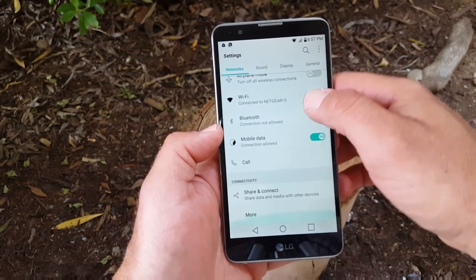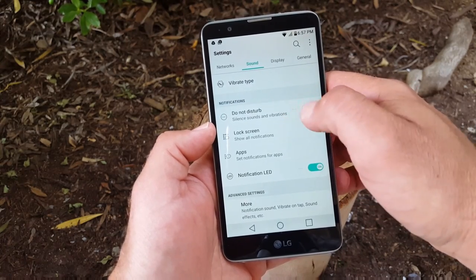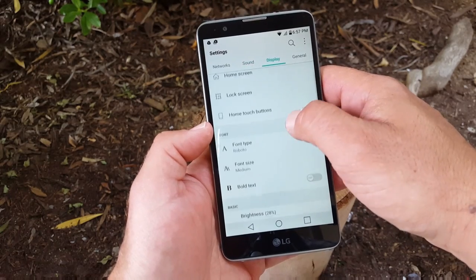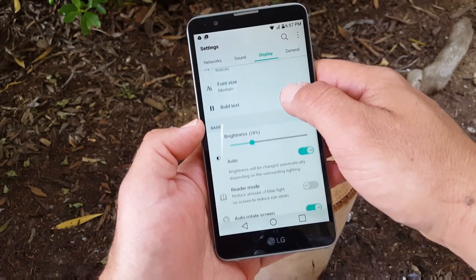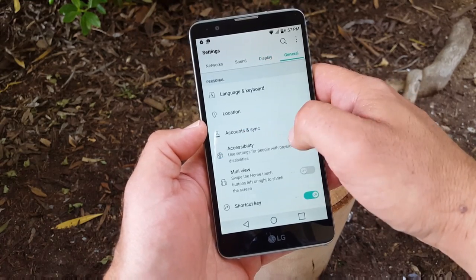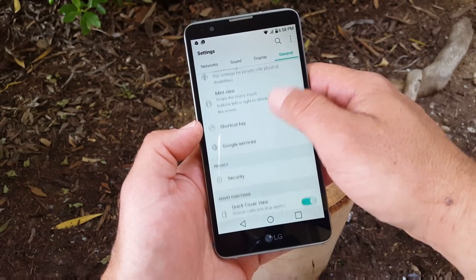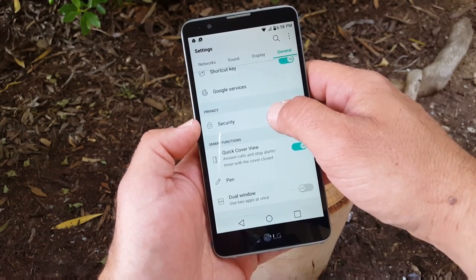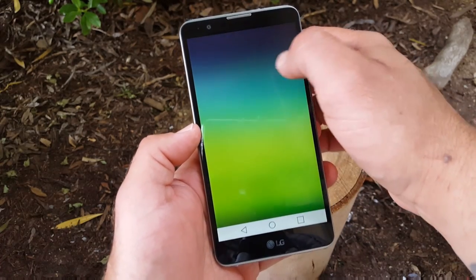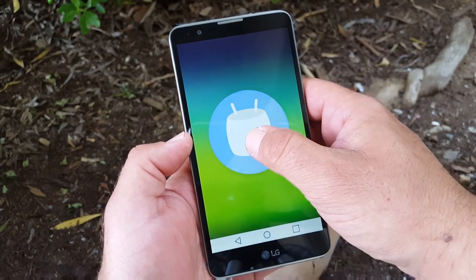Let's jump to settings. You have a lot of options here — things like network, sound, display, and general. You've got quick cover view, dual window, font size change, auto rotate screen, screen timeout, accessibility, and shortcut keys for your back buttons. Quite a bit of options there. The Android software is 6.0.1 Marshmallow out of the box, which is pretty nice.